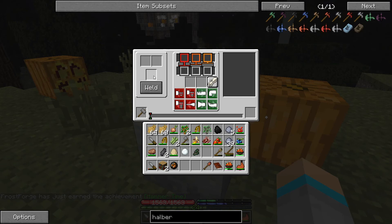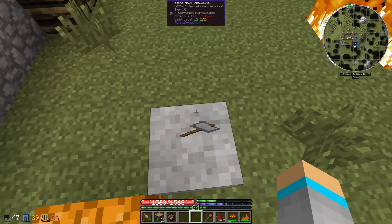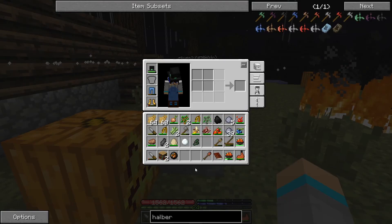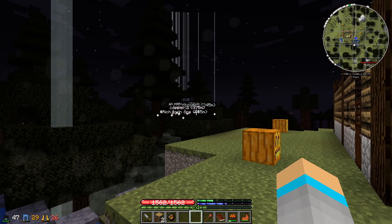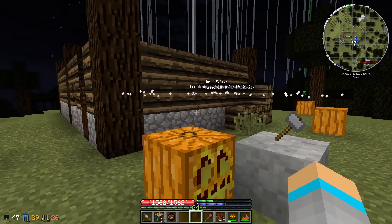You can use this stone anvil to weld ingots together, which we need to make the next tier anvil — a copper anvil. First of all, we're going to make our tools, and then we're going to go back to where we found some copper and mine it all up, because we'll need a lot of it.